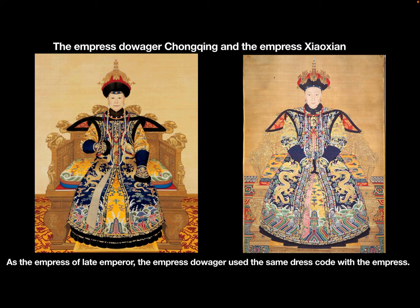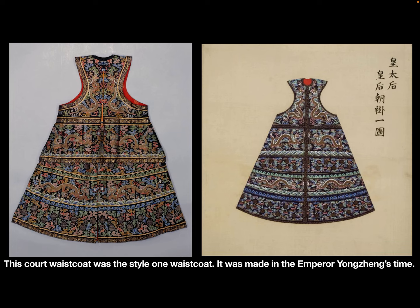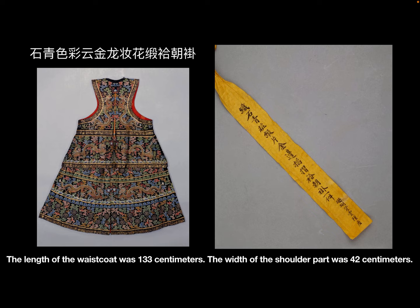As the empress of the late emperor, the Empress Dowager used the same dress coat as the empress. In the book Da Qing Hui Dian, there were three basic styles of waistcoat for the Empress Dowager and the empress. This court waistcoat was the style one waistcoat, made in Emperor Yong Zheng's time.